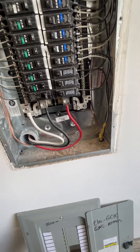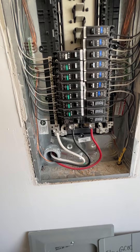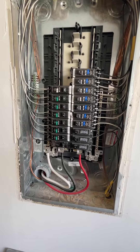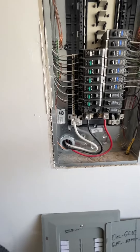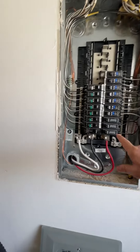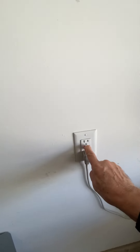The GFCIs and AFCIs — I'm not testing them, not tripping them unnecessarily since the home is occupied. I'm just inspecting them for their locations. A lot of the GFCIs are in the cabinet, and a lot of them are on the wall.